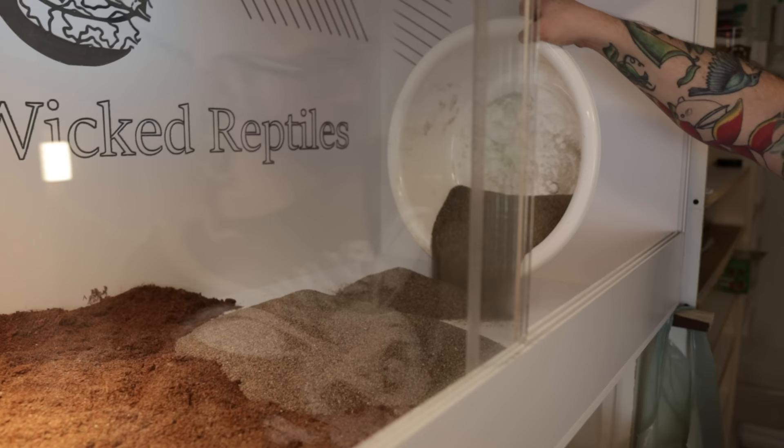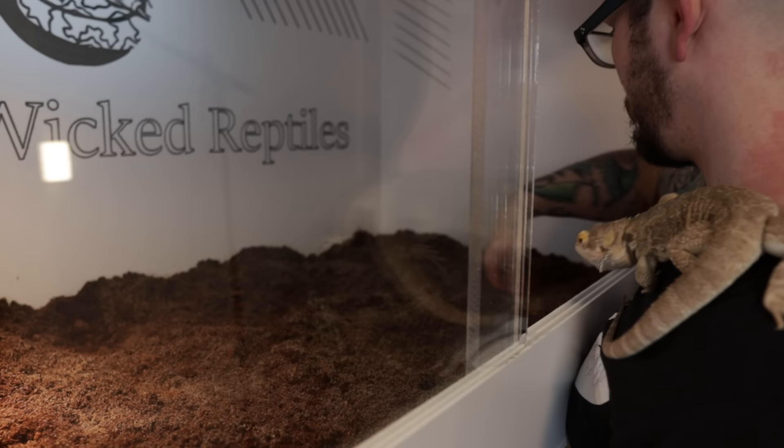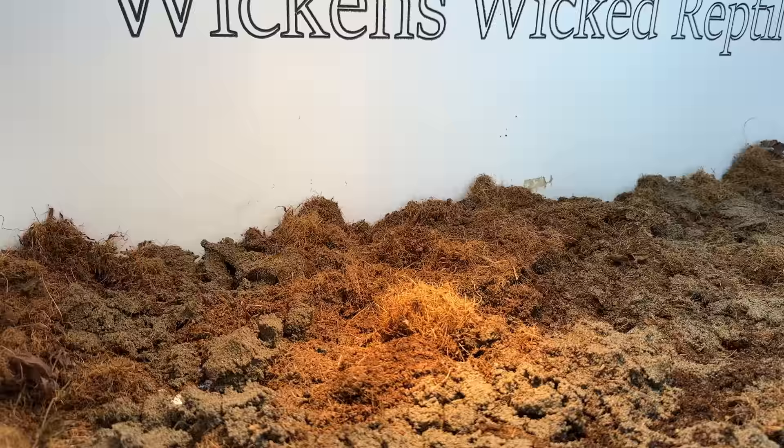This is a substrate. In nature, if you find substrate from here or 500 meters away, it's going to be completely different. And in nature, there is no slate, no tile, no paper towel, and there definitely is no reptile carpet. So don't be afraid to use a substrate like this — although if you wanted, you could always use slate or tile. I do not recommend reptile carpet; it can get their nails and kind of pull them out, and they're breeding grounds for bacteria. This cost me maybe $5, and I change it every six months. So $10 a year for substrate — how can you go wrong?